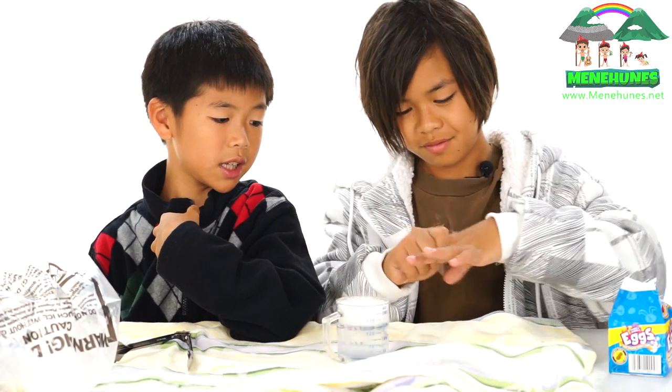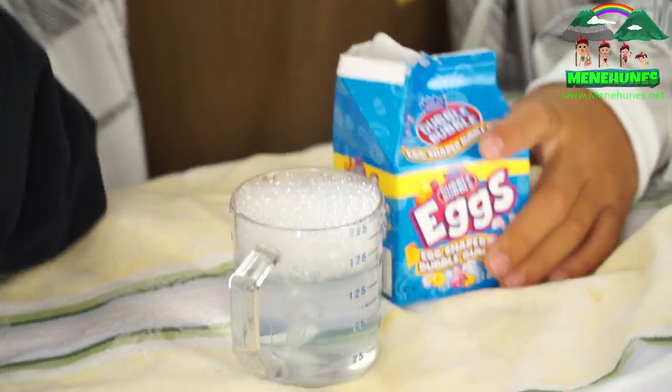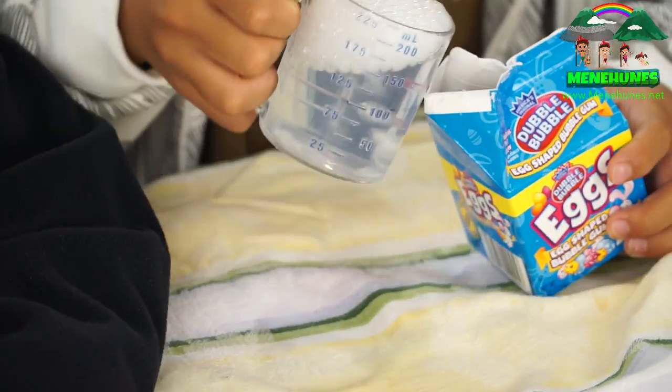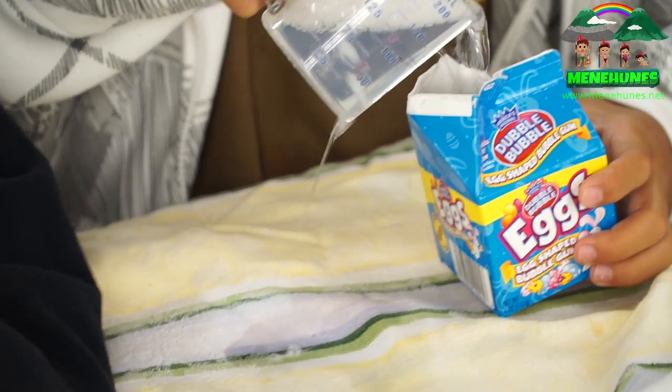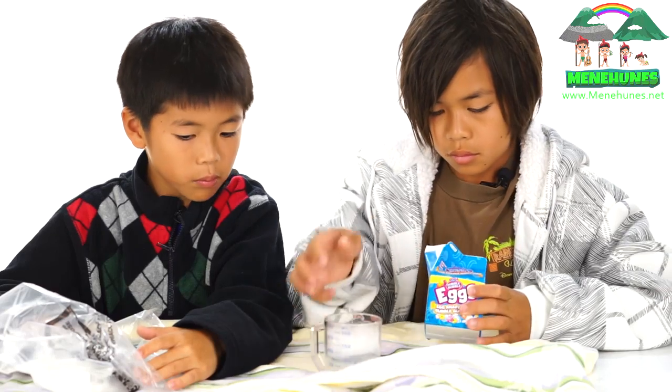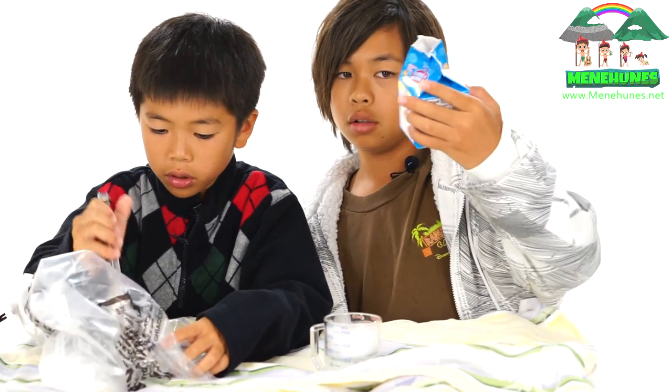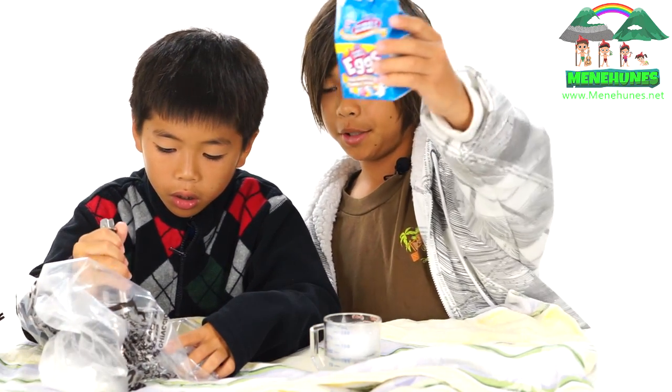Be careful and use tongs, because if you touch it, like I said, it can burn your hand. Put it in our little double bubble right here.